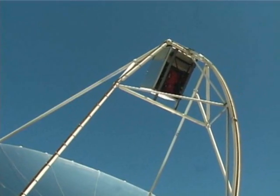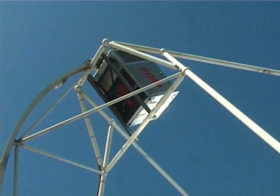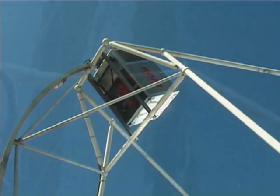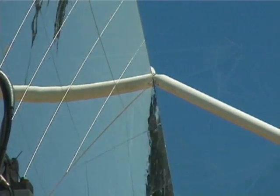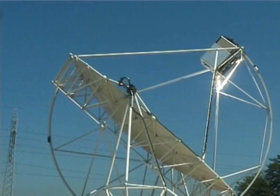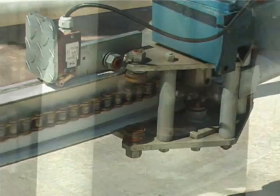The EuroDish Generator uses solar radiation to produce power without any emissions into the atmosphere. A tracking system moves the dish to keep it constantly aligned with the sun's rays. The control system calculates the sun's position and activates two auxiliary motors that rotate the dish.